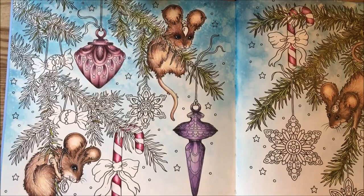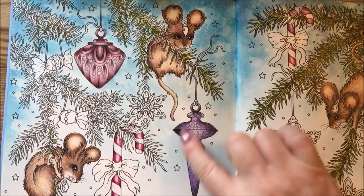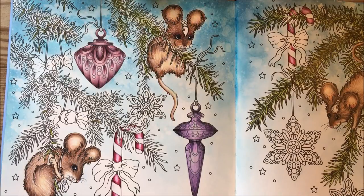Hi guys, it's me Karen and I've come to do a little bit more on this particular page that we have been coloring for the last, I don't know, three parts.